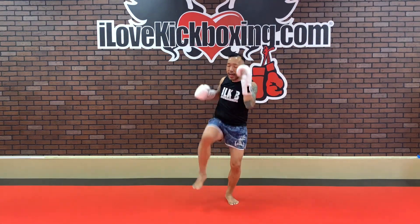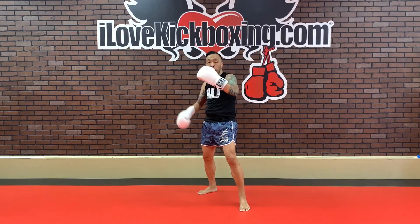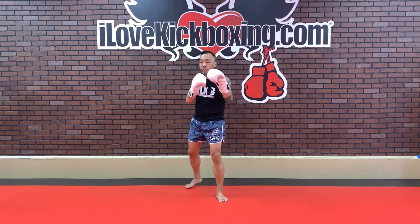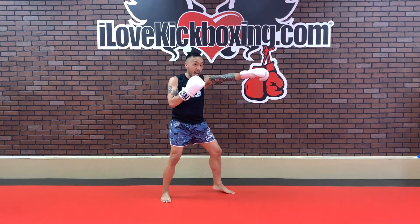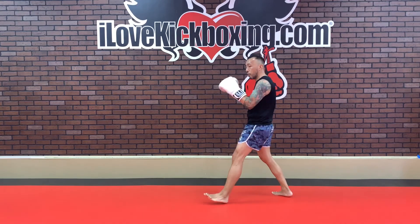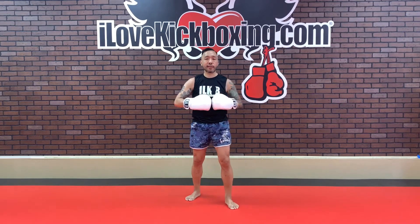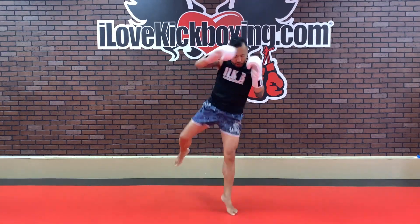Jab, right uppercut, left hook, right knee, and super punch. It is jab, right up, left hook, right knee, and then again, but this time ending in that superman punch. My right knee comes up, then it comes up again — I hop off my left foot and extend with my right arm for that super punch. Just get that little hop and land with that superman punch — or superwoman. Halfway through the round. Jab, right up, left hook, right knee, and then super punch.